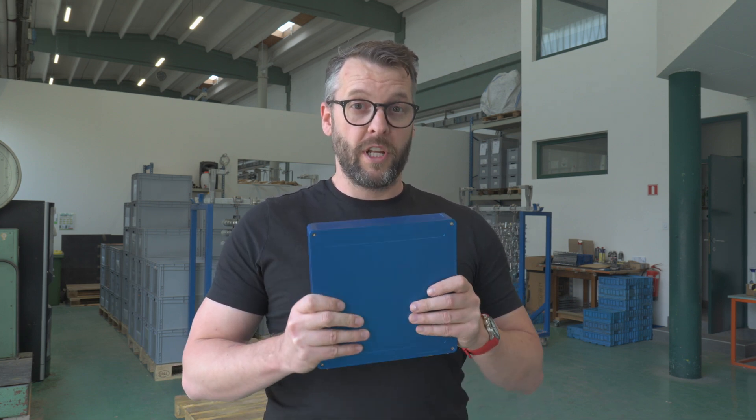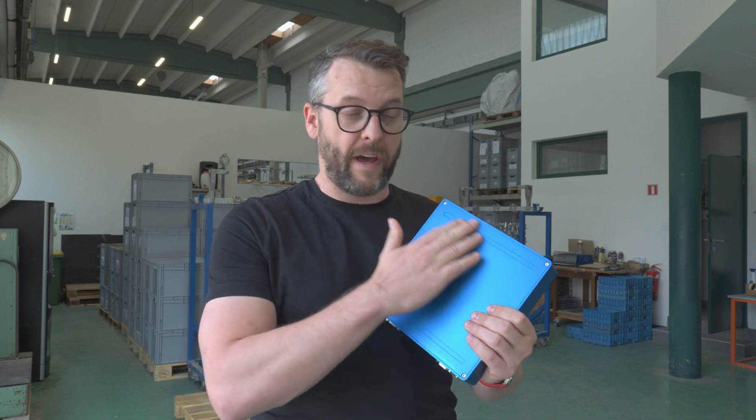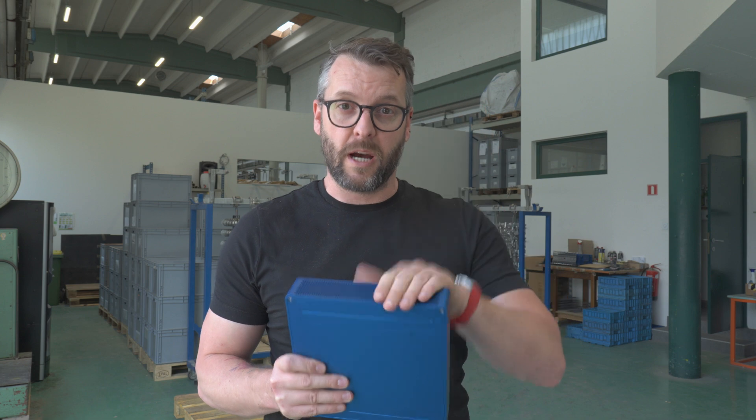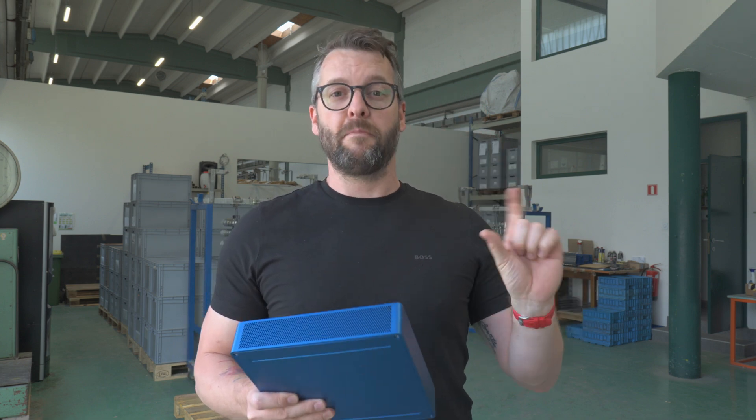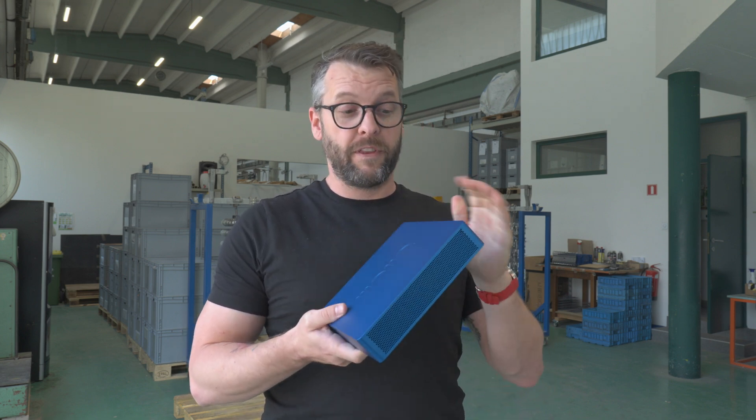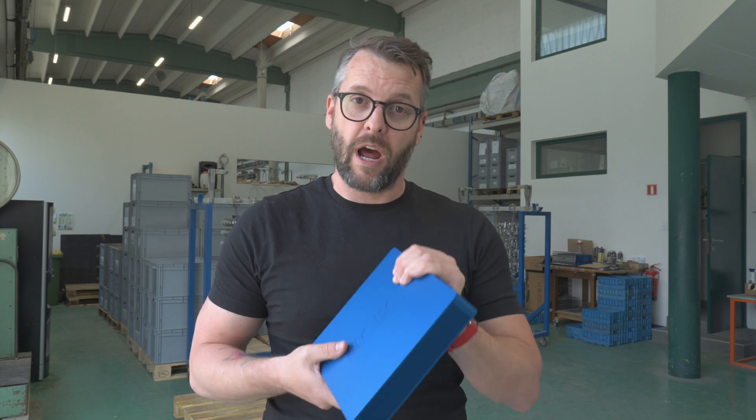In the next episode we're going to either manufacture the feet or create a bracket for the three 40mm fans coming inside, depending on which company will be available first. Make sure you're subscribed because at the end of this series I will give this router to one of the subscribers of the channel. So again, make sure you're subscribed and I'll see you in the next one.